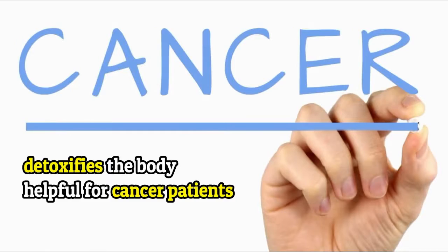The garlic and honey mixture detoxifies the body and is also helpful for cancer patients.